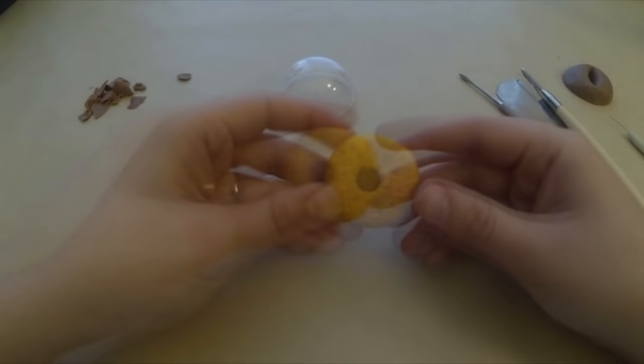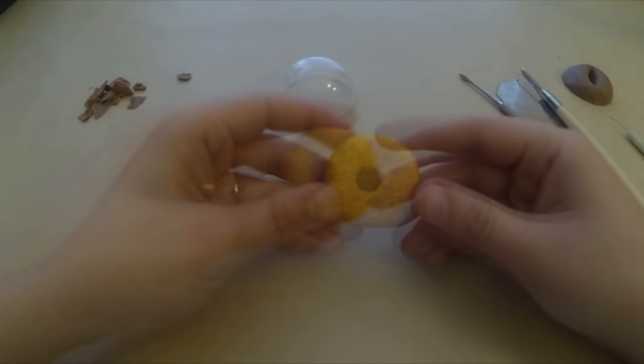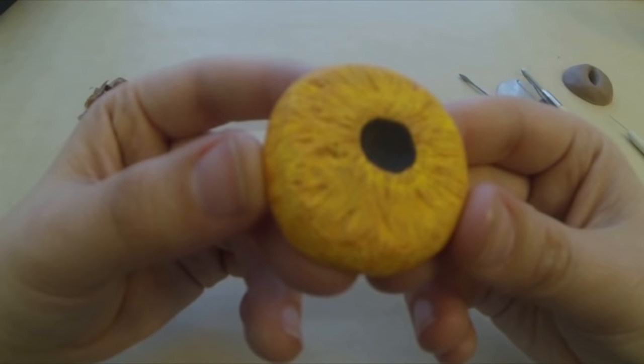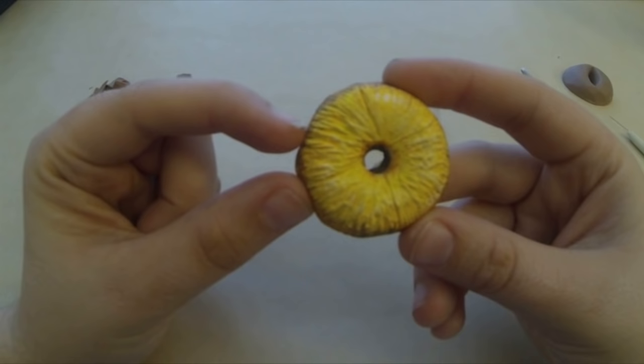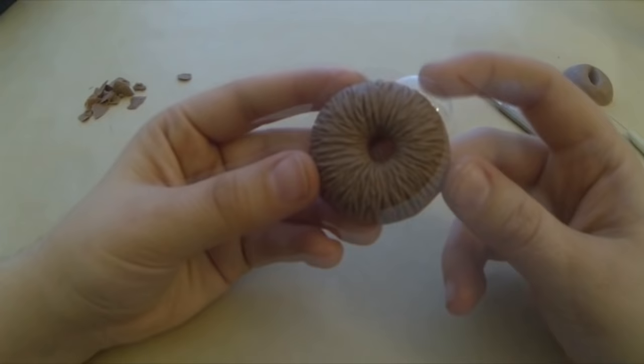These are some eyes that I was using to test the texture. These are out of Sculpey clay and I tried several different textures by looking at actual pictures of eyes. On this last one, I just beat the crap out of it and put as much texture in — and that was the one I ended up liking the most. That's the one I used on Greymane. So with this, the more texture the better.